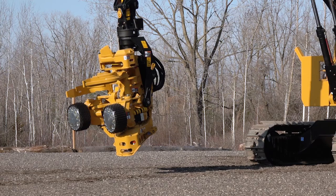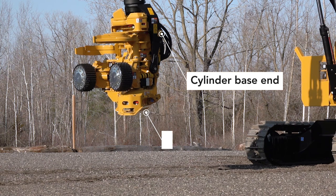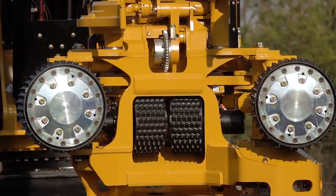The tilt frame is well balanced with dual tilt cylinders to provide improved control. Cylinder base ends are mounted to the tilt frame up and away from the ground, providing optimal protection in harvesting applications. It also allows for a more compact saw box with better bar visibility for harvesting.